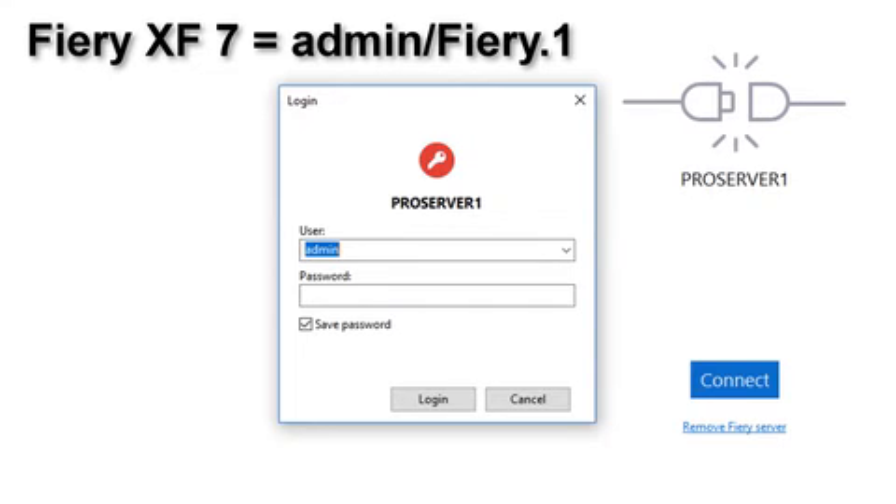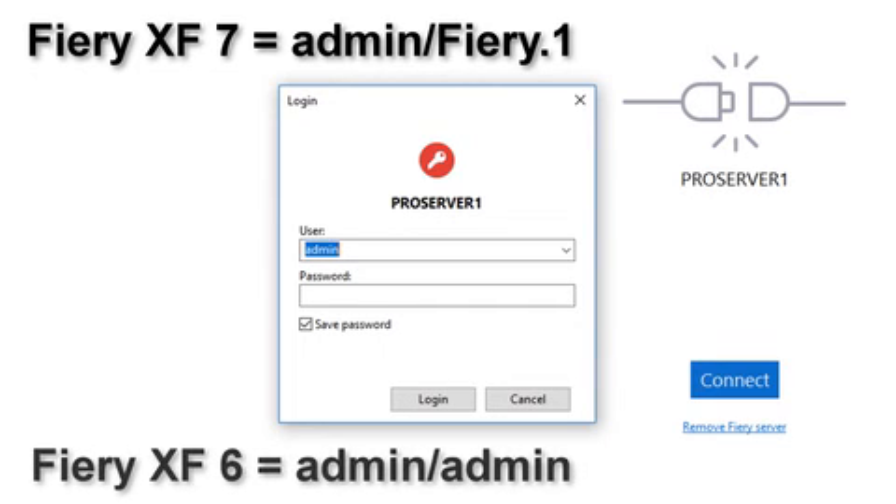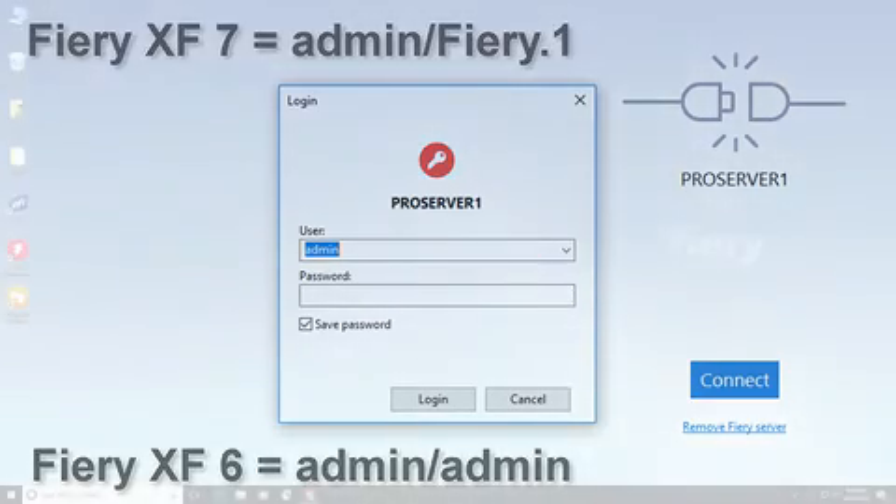if you have restored from your Fiery XF 6.5 backup, the login ID and password will become those that you used in your Fiery XF 6.5 installation. This is often admin for the user ID and admin for the password.